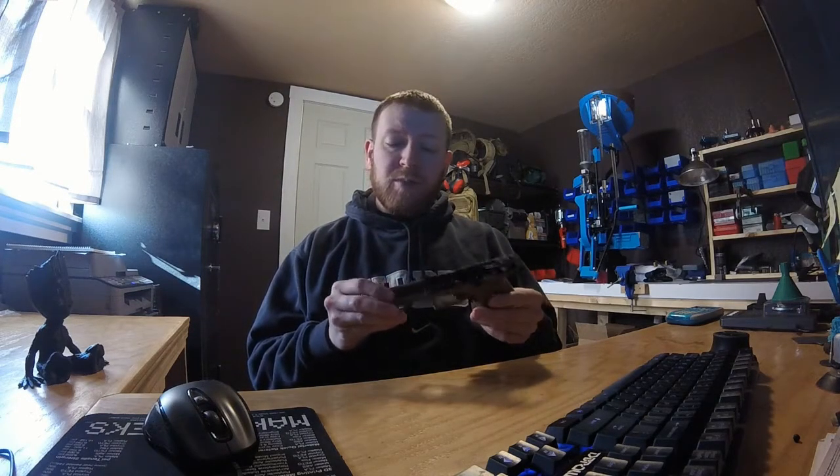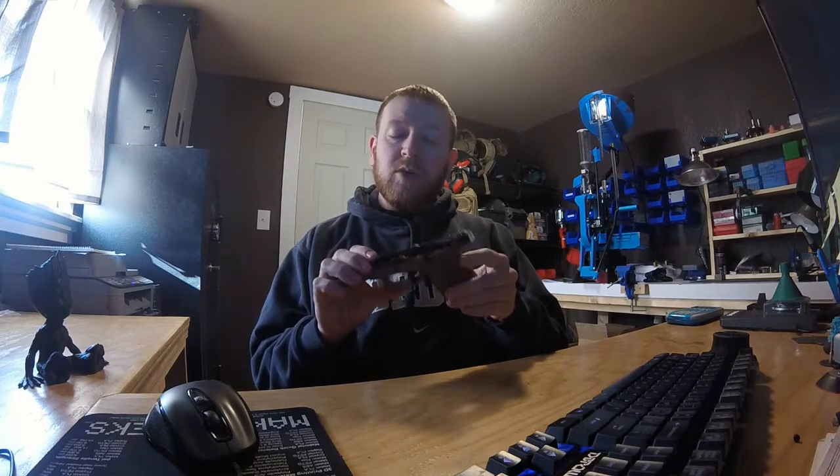Sorry about that abrupt ending — I wanted to do this more face to face. With this review, when I hit 2,000 subscribers I'm going to be giving away one of these frames — a brand new one. It's totally legal to ship with no FFL. It'll be black, a compact version just like this, with the aggressive texturing. If you're interested, make sure you subscribe to the channel, leave a comment below, and share this video. If you have any questions or anything you want me to review, just leave a comment and I'll get back with you. Thanks for watching.